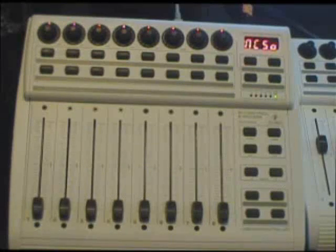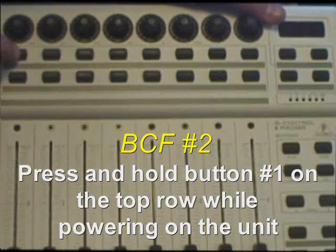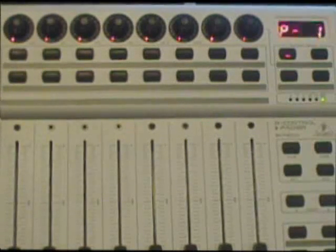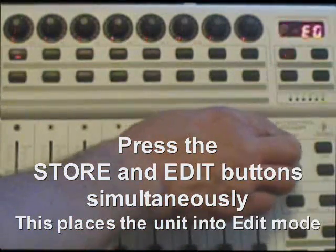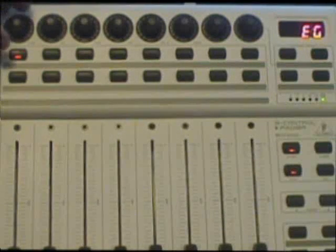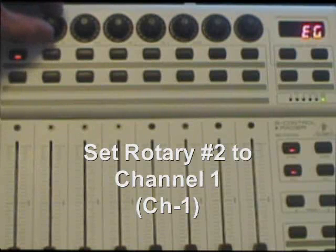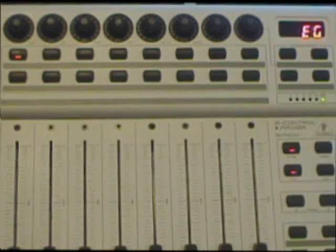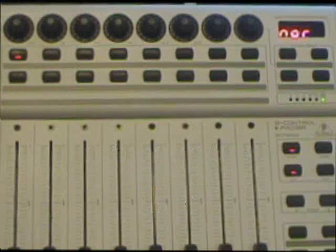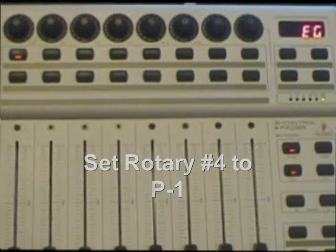Now we go to the second unit. Press button number one, hold it down, turn the power on just like before. Then press the Store and Edit buttons at the same time to put this unit into edit mode. Just like before: rotary number one set to USB, mode one. Rotary two: channel one. Rotary three: normal. Rotary number four: P1.